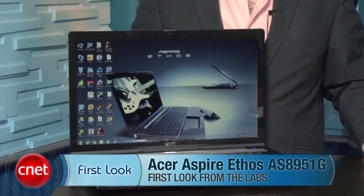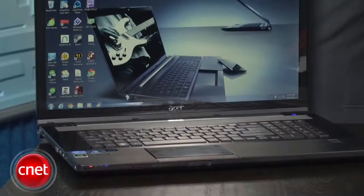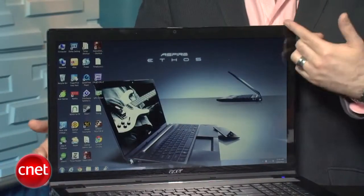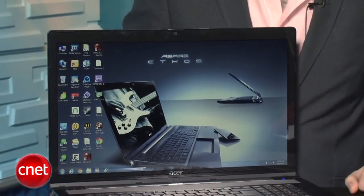I'm Dan Ackerman and we are here taking a look at the Acer Aspire Ethos 8951 — kind of a big name, but this is kind of a big laptop. It's a very rare 18-inch laptop; we usually see desktop replacements with 17-inch screens. This one has a full 1080p screen and a Blu-ray player, so if you have a small den or a dorm room and don't want a separate TV, this fits the bill.